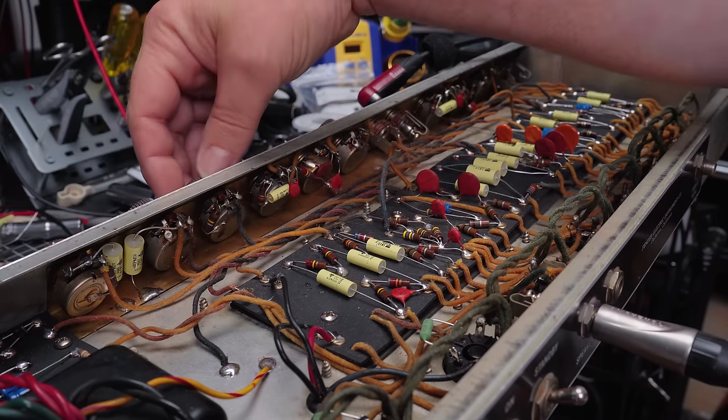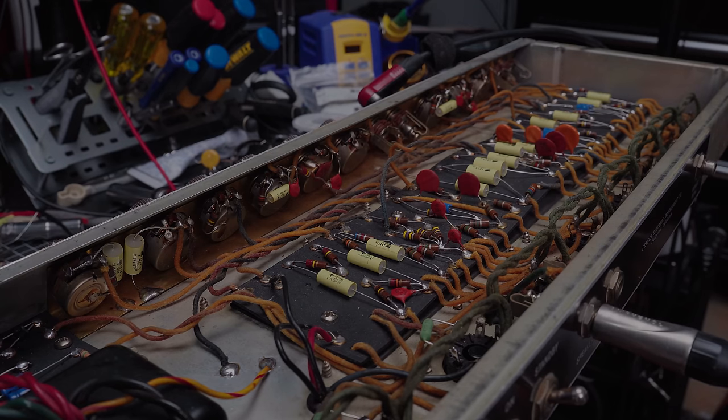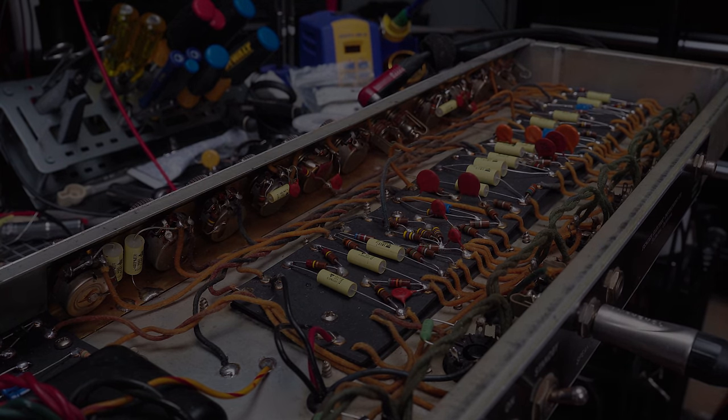I'll show you what it really can do in a separate video — probably with a couple of these other 60s Fenders I'm fixing up for the same client. When the others are done, we'll just do a Fender Fest altogether of real playing tests. But until then, this thing is ready for prime time, or it will be once I get that one little bit of white wire. Anyway, thanks for watching. See you next time.